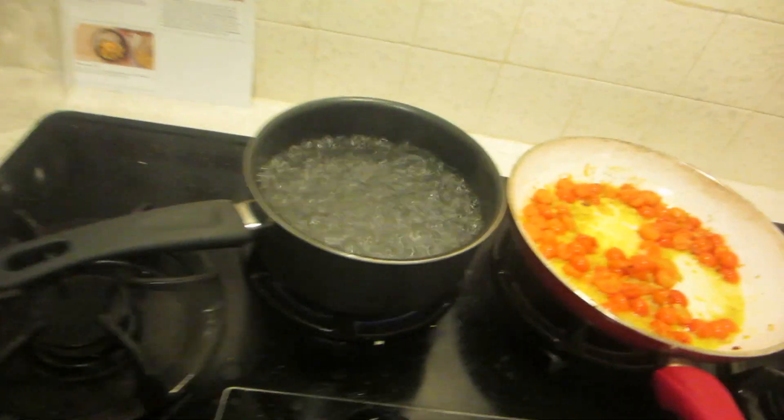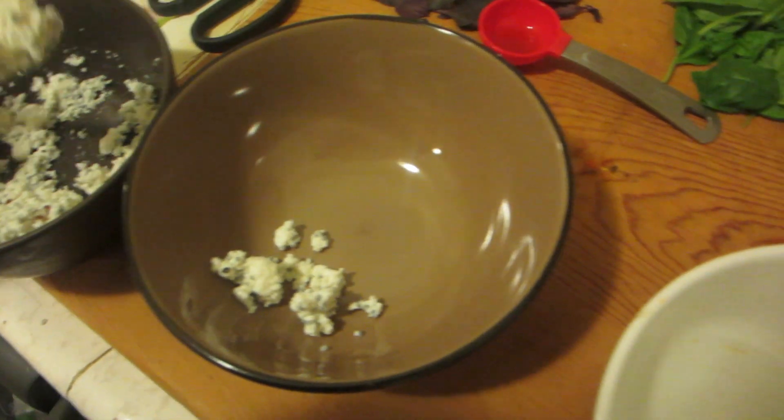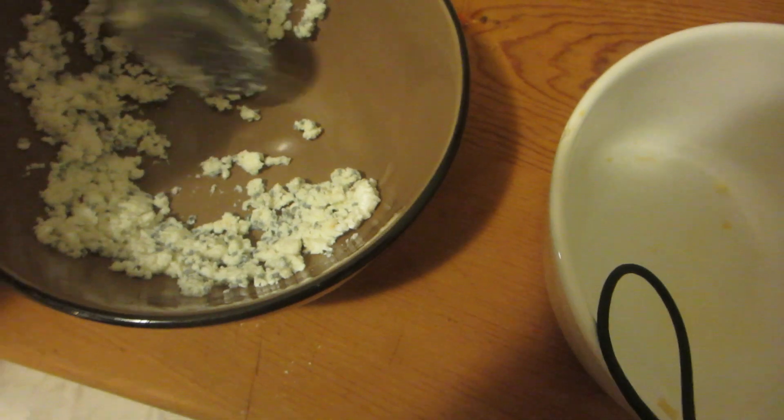I'm gonna get some fresh garlic. Have I been saying garlic the whole time? I'm gonna add the pasta now. I've got this here, this is waiting. I'm gonna turn this down and add the fancy stuff. That looks like a work of art. The show's going really well. And I forgot a key ingredient.